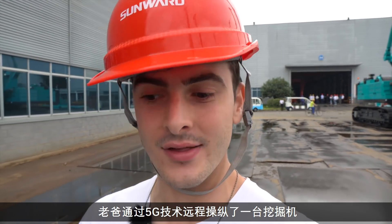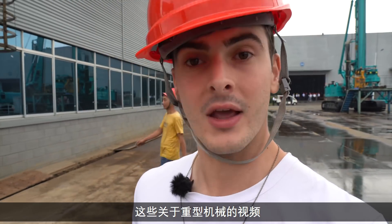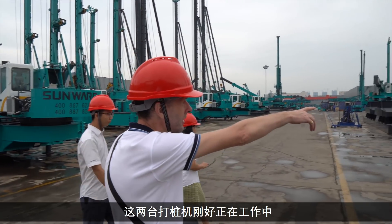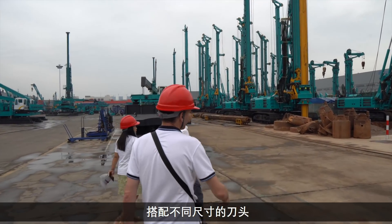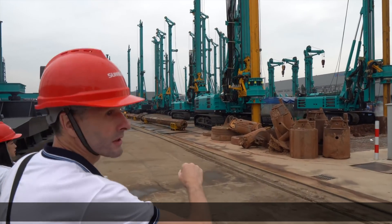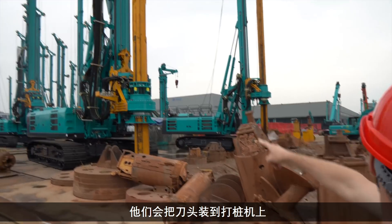Dad actually controlled a huge excavator remotely through 5G technology and we made a whole video on it — it was a great video, so I'll link it up here if you're interested in watching these Sunwood videos around big machinery. So what we were talking about earlier about pile drivers in Shenzhen — there's actually two in operation here. This is where they test them. These large brown things are the different size cutters they put on to the ends of these shafts.